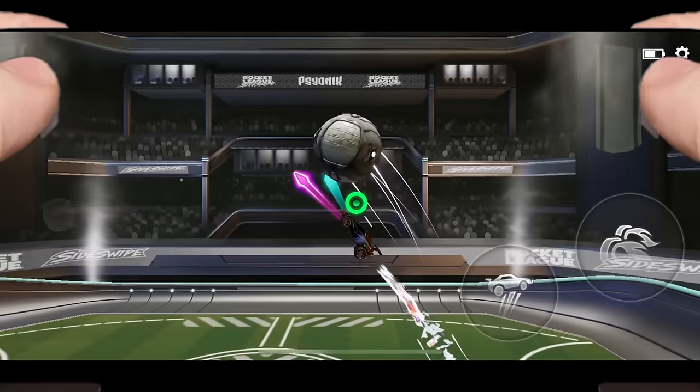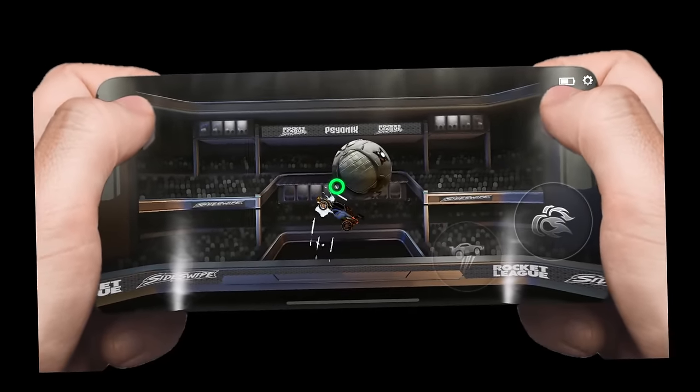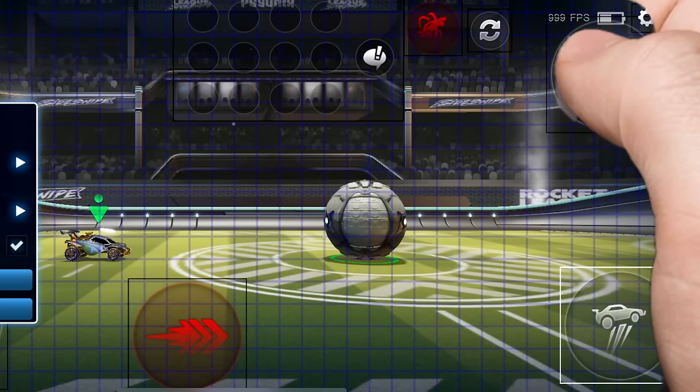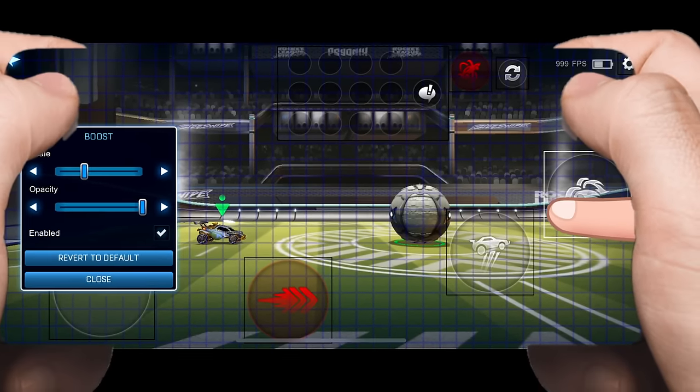This video is for any touch player who's ever wondered how the hell you're supposed to hold your phone in this game. Like, if I'm two thumbs, should I put my buttons here? Or here? Or do I need three fingers?